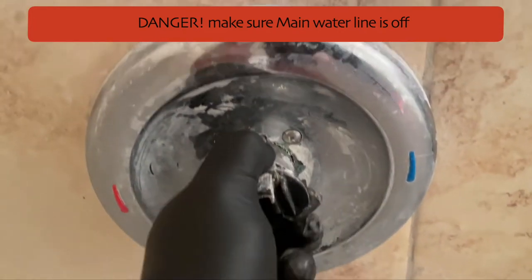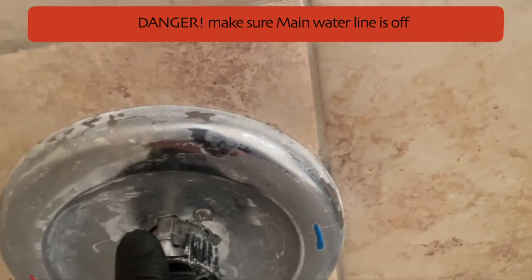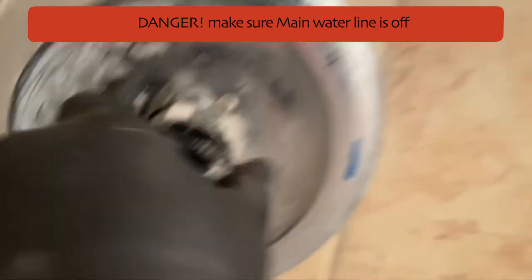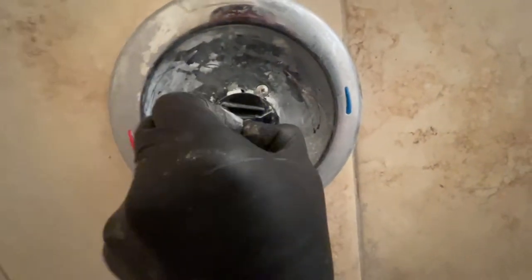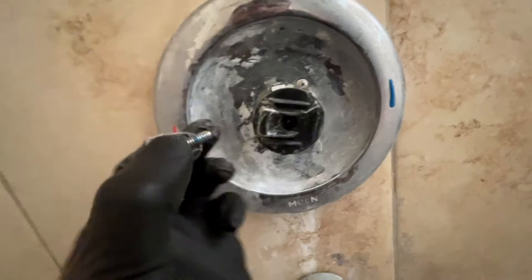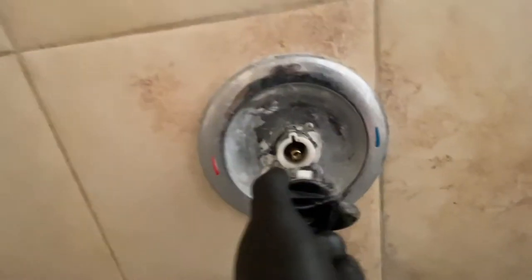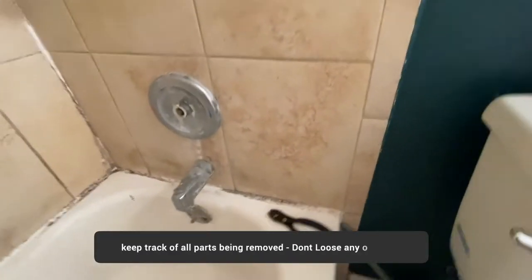Now you need to pull this plastic mechanism off, but before you do that there is a screw right in the middle, and without removing it you cannot pull the piece off. As you can see, I'm trying to pull on it but it won't budge. This is a Phillips screw, so once you take it out — be careful not to drop it — this whole thing can be pulled off very easily. Just keep track of how you remove it so you can put it back later.